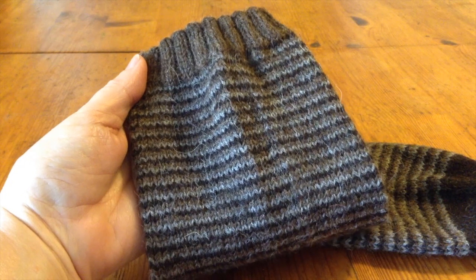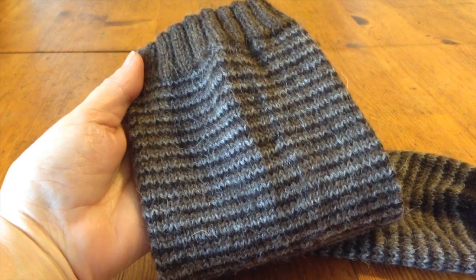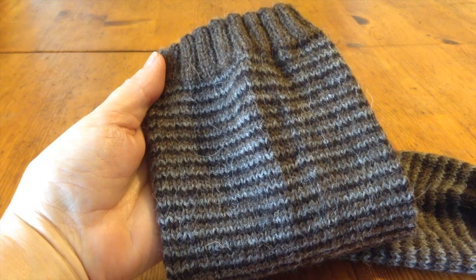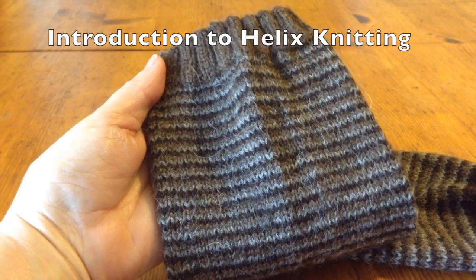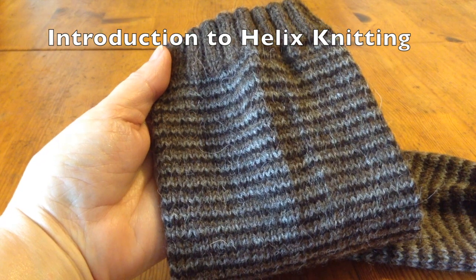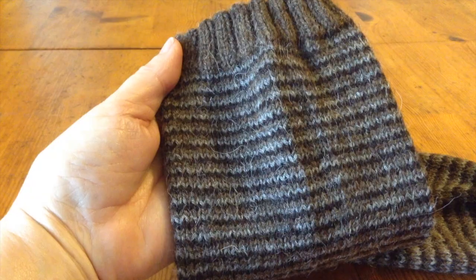Hi, this is Beth Brown Renssel and I want to welcome you to one of my videos about helix knitting. Helix knitting is a type of knitting that takes advantage of the fact that circular knitting is a spiral, not actually a circle.